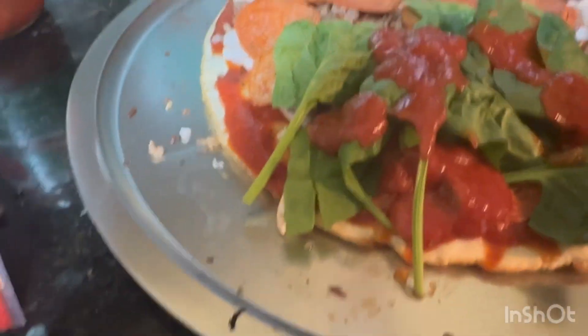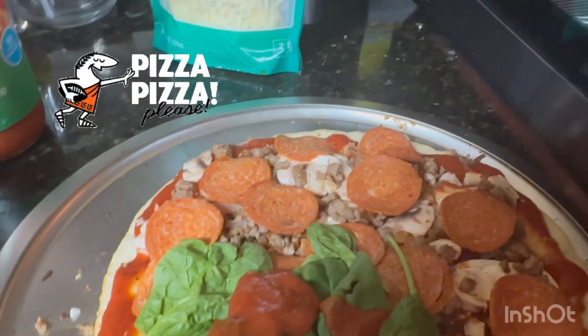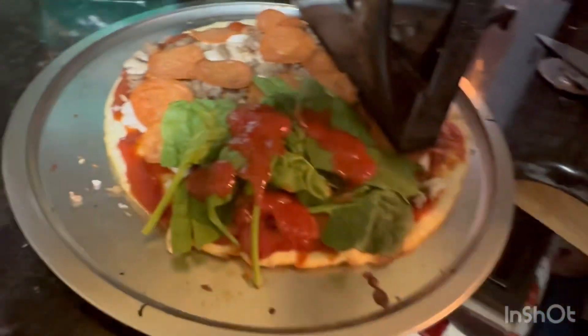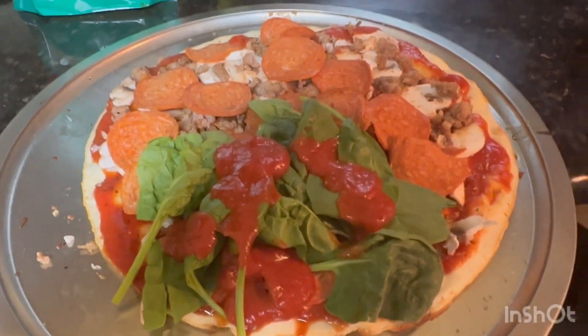I'm gonna cover it with cheese. I'm eating this piece — this is the first pizza that I cooked. All the same difference with this one — it doesn't have spinach.